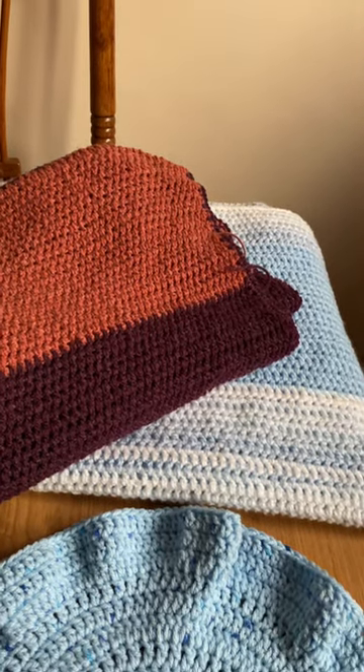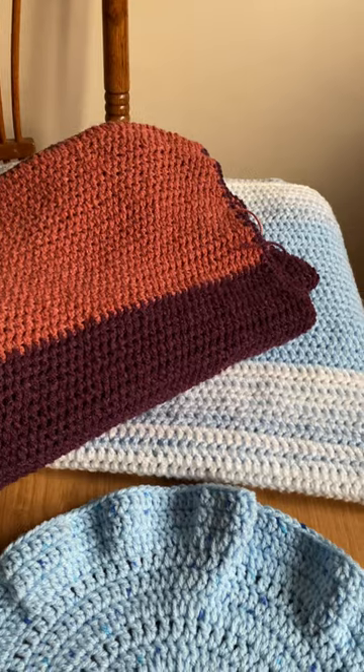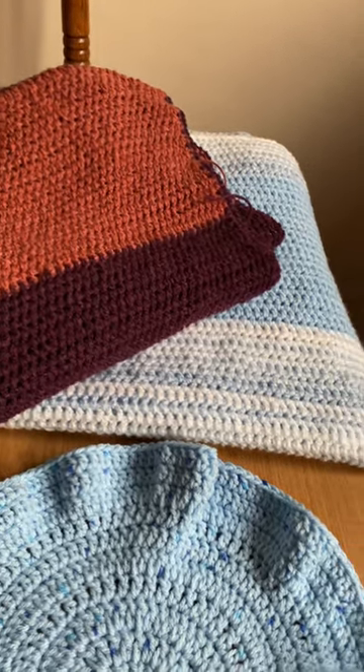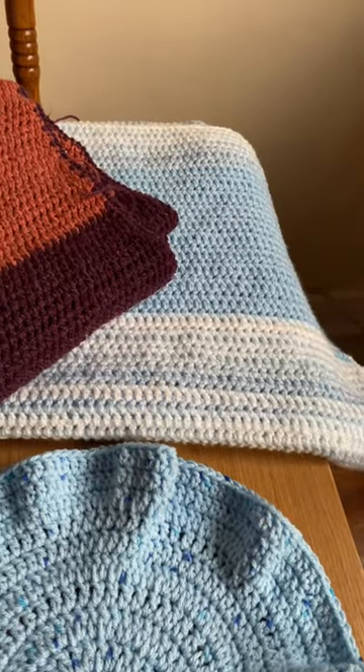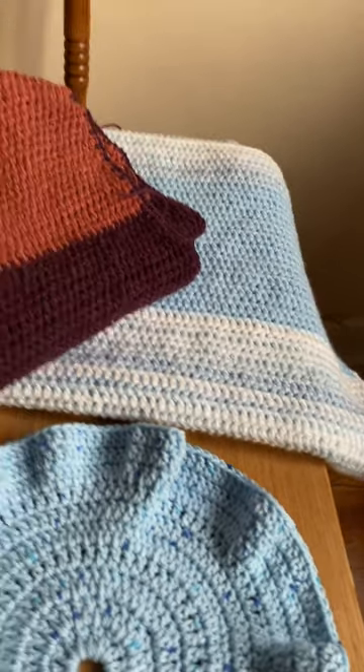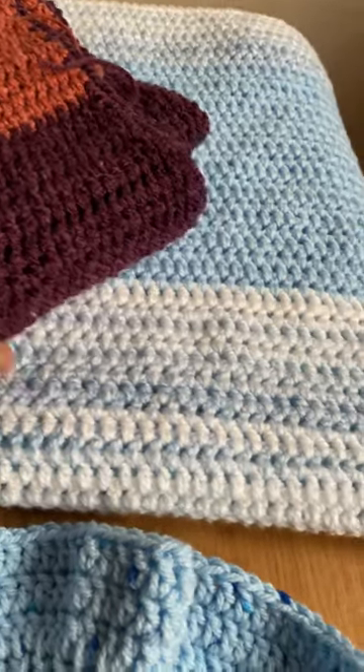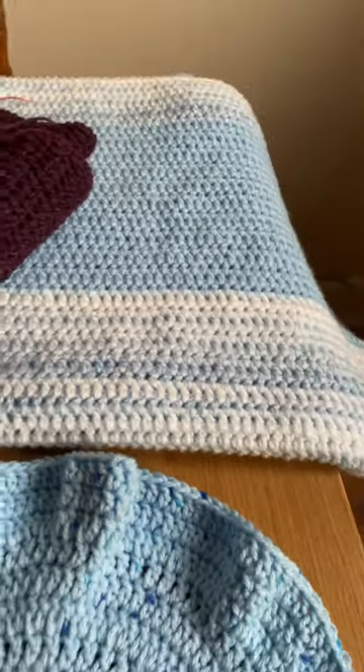Hello everybody, I just thought I'd come on and share some of my crocheting I've been doing while sat in front of the TV. Because I watch so much telly, I've been trying to use my time productively, so I've been making some blankets that you can throw over your legs while you watch telly.